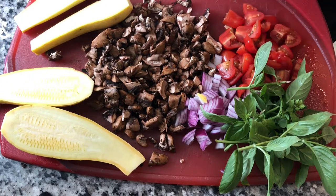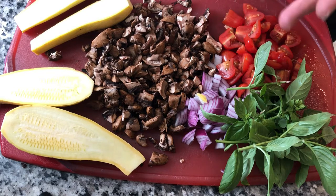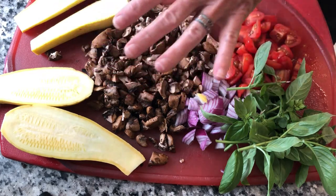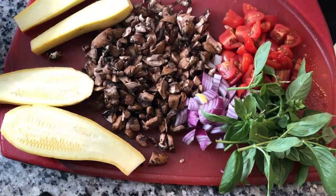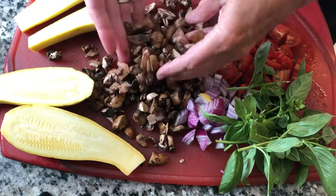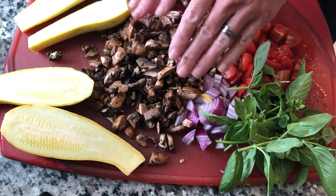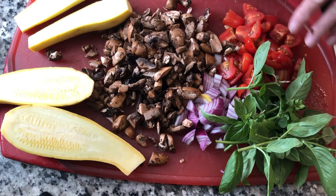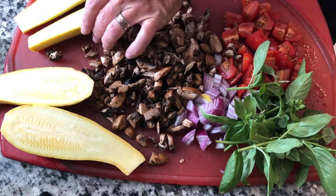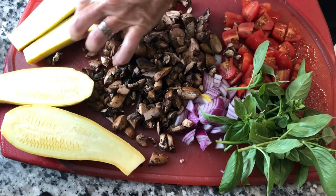In this recipe we are going to use some deliciousness I just have to get rid of in my fridge. The recipe is a stuffed squash with shrimp, which I thought was very interesting. I'm using a little bit of mushroom — actually a whole 8-ounce package that was just about to go bad. I rinsed it and chopped it. We're also going to use some basil, tomato, onion, and garlic from the fridge.